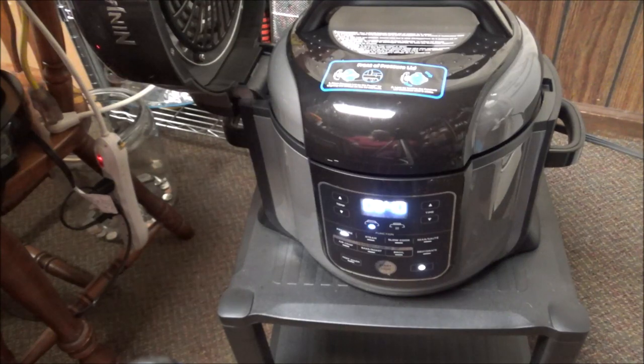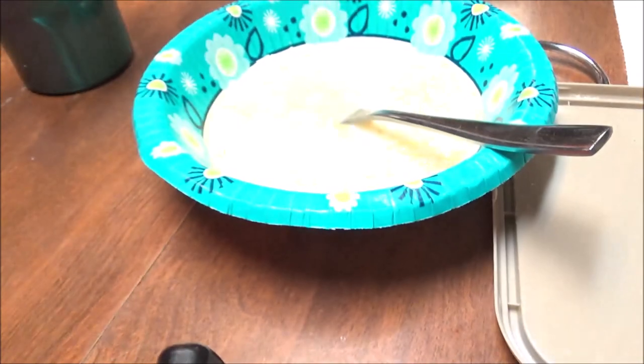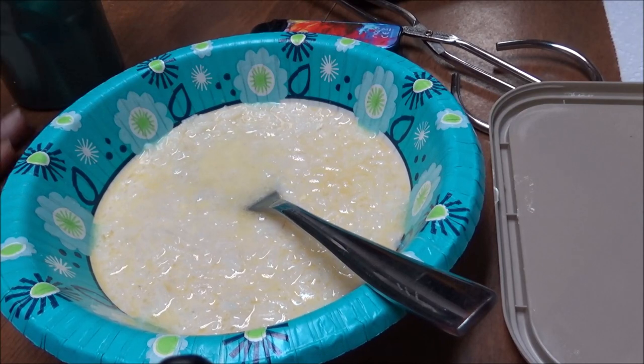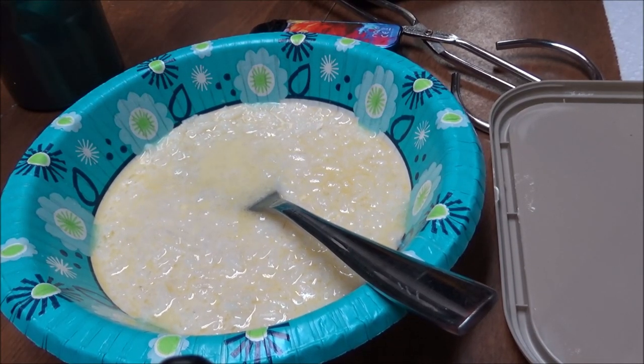Now my Instant Pot rice came up and I want to show y'all what my grandma used to feed me. This is rice with butter, milk, and sugar. We didn't put salt and pepper in rice or grits. Grits was always the same thing — butter, sugar, and milk. And here's the rice.